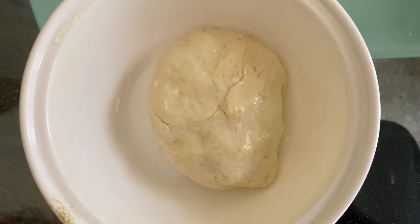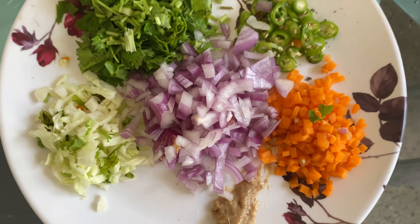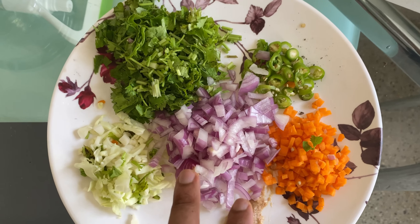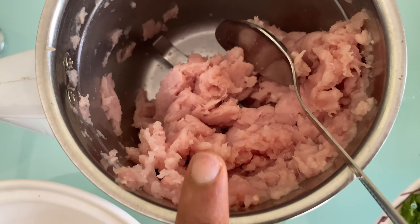After about 15 minutes, the dough will be ready. We have cut all the vegetables for the stuffing. This is the chicken keema that will be mixed into the filling.